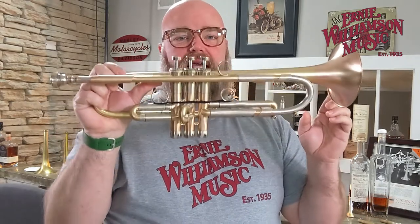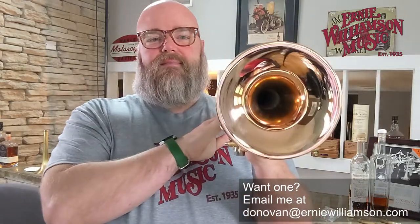Yeah, just super nice — lots of brilliance and zing there. That's a really good combo. So if you need a one horn that does it all, especially a commercial lead horn type, this may be your guy right here. Great sound and lots of it. If you decide you want one of these, you can go to erniewilliamson.com and check them out there. You're always welcome to email me directly — donovan, D-O-N-O-V-A-N, at erniewilliamson.com. Thanks for watching.